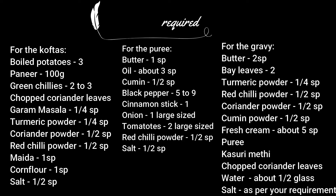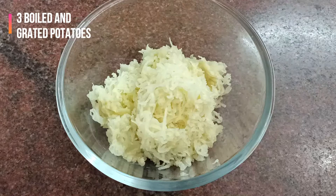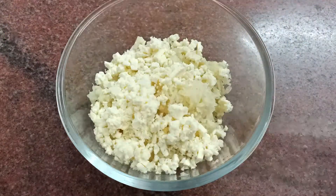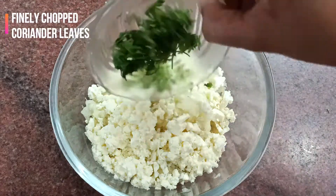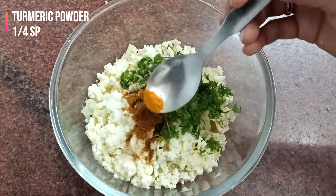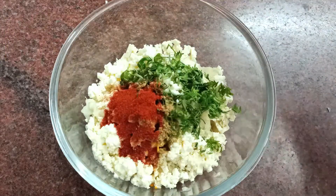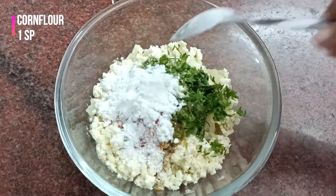Now without further ado let's get started. In a bowl add 3 boiled and grated potatoes, about 100 grams of crumbled paneer, 2-3 finely chopped green chillies, finely chopped fresh coriander leaves, half a spoon of salt, one fourth spoon of garam masala, one fourth spoon of turmeric powder, half a spoon of coriander or dhania powder, half a spoon of red chilli powder, one spoon of maida, and one spoon of corn flour.